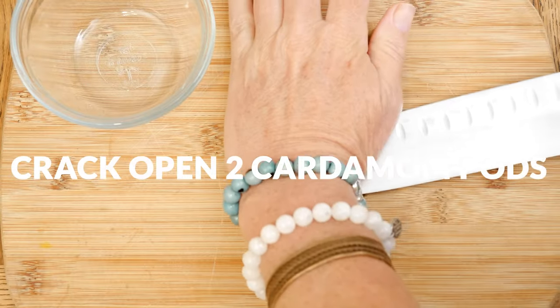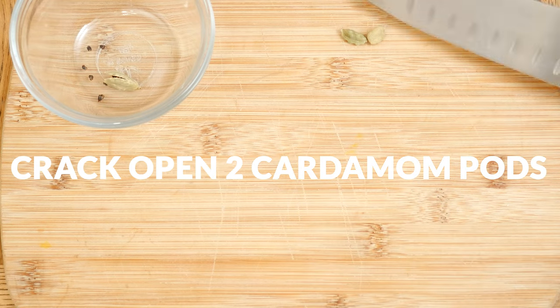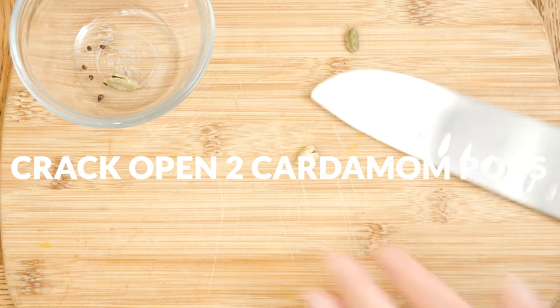Two cracked cardamom pods, including the seeds. Using the edge of a knife, smash open each pod and then add to the pot. Cardamom may ease digestive issues, helping to support more comfortable sleep.